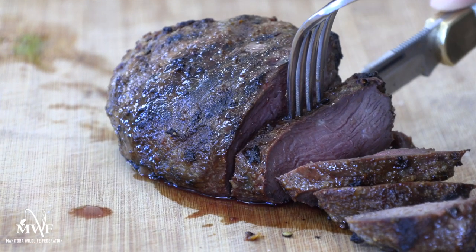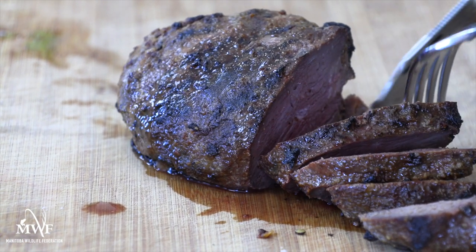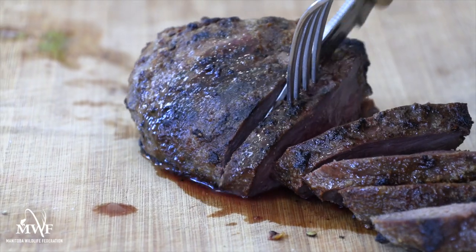From breast to legs, thighs to wings and everything in between, the Sandhill Crane is known in many circles as the ribeye of the sky and for good reason. These birds have the flavor, texture and size that make them extremely well suited to cooking methods similar to really good beef. Today we're going to focus on a super easy grilled Sandhill Crane breast recipe that really plays into the beefy nature of these birds and is as much of a hit on the tailgate as it is out of the most well stocked kitchen.